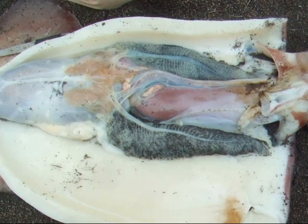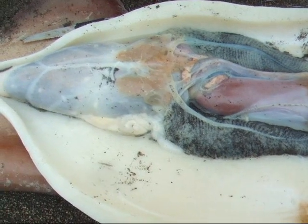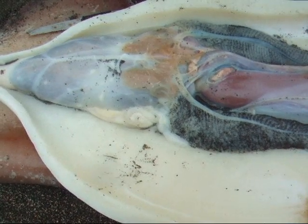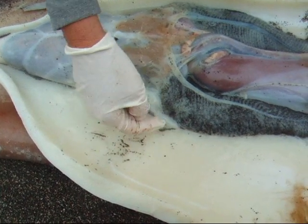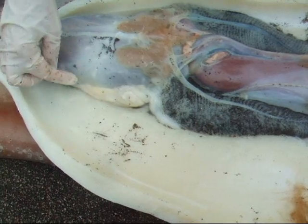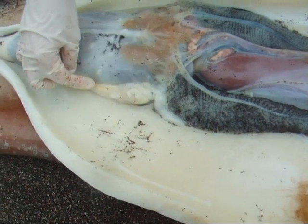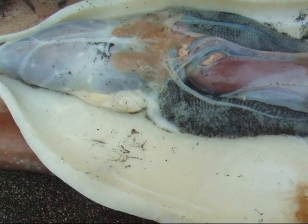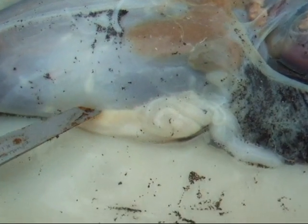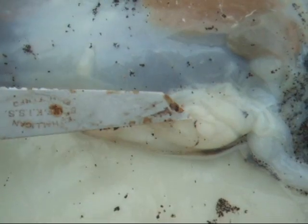Let's look at the reproduction organs. This specimen is a male. We know this because of this structure right here and this structure right here. This is actually where the sperm is made. You can see inside this grooved area, which is the seminal vesicle, and the ductus deferens, which is coiled up.